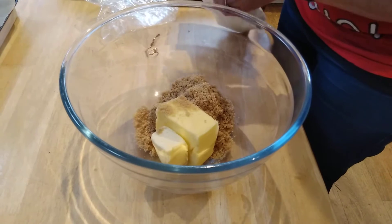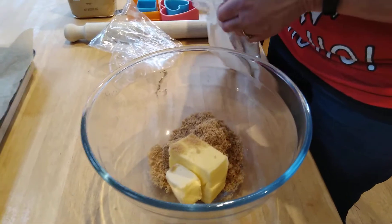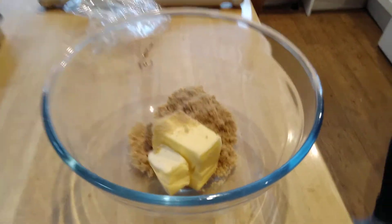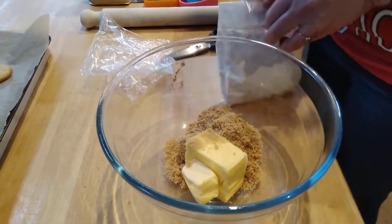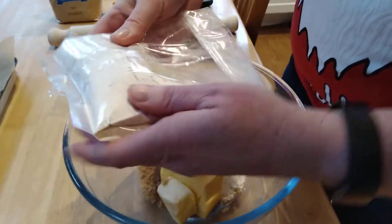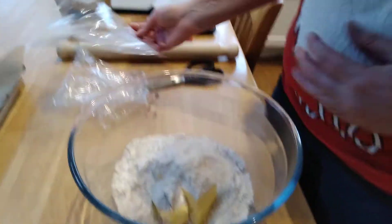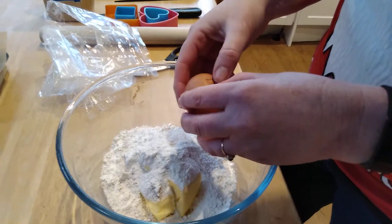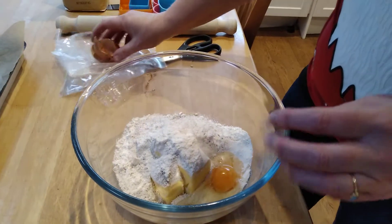So in this packet is your flour. There's also some baking powder in there and some mixed spice. I've stuck it down so well that I can't open it now — there we go. At least it won't leak! So in here is your flour, some baking powder, and some mixed spice which will make them nice and spicy.